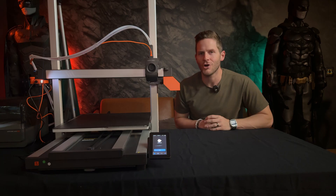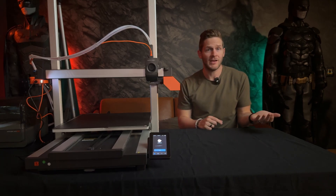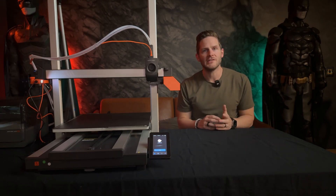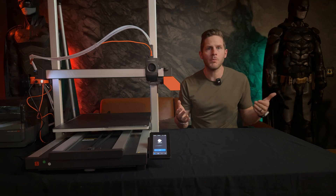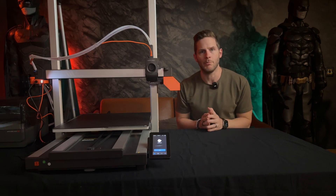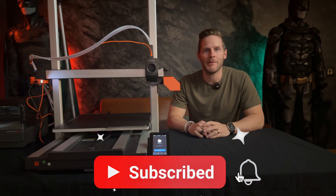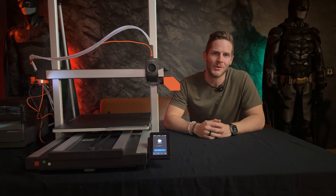So, is the Anycubic Cobra 3 Max for you? Well, if you're looking to print giant multi-color prints, then yes. Or if you have a need to just print volume, then absolutely — the Cobra 3 Max can help maximize your output through a single plate, now in color. If you found this review useful, please like and subscribe, and let me know in the comments whether you'll be picking up your very own Cobra 3 Max combo. Happy printing, y'all!